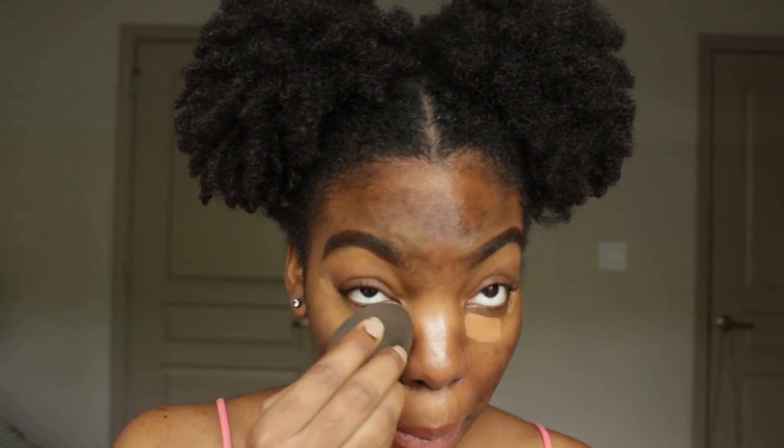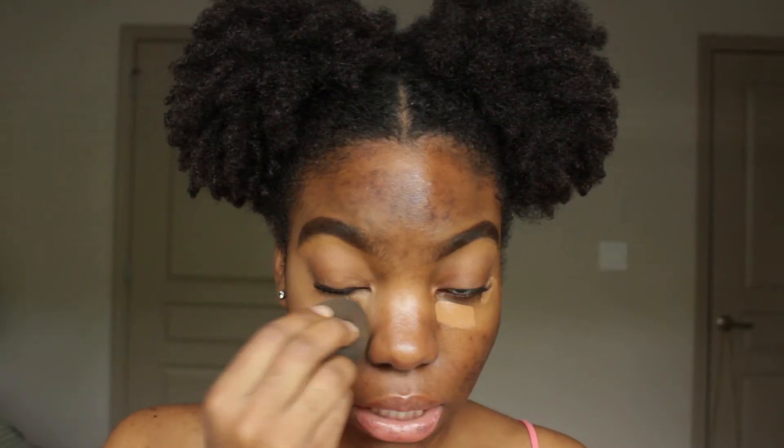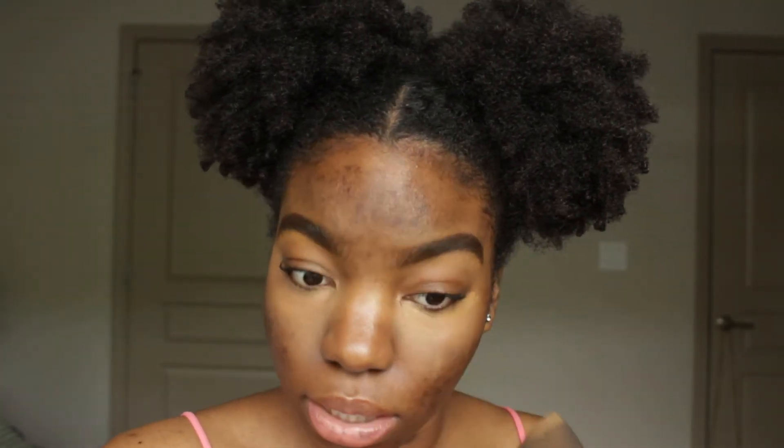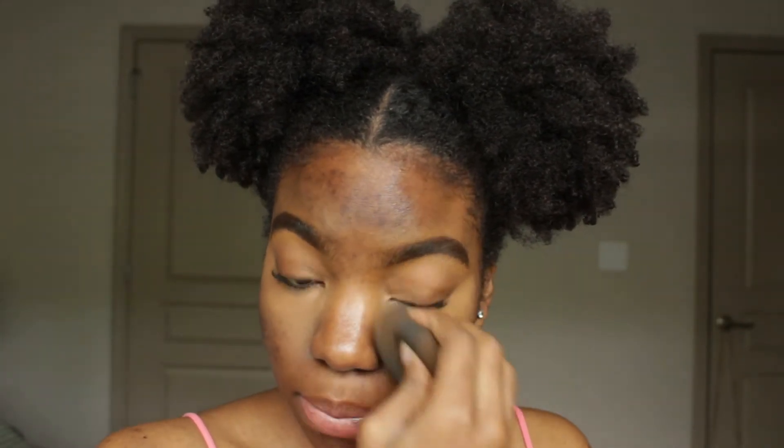I'm taking my damp beauty blender and blending that out. My shade in the Fenty soft matte pro filter foundation is 420 — that's my normal shade. In summer I can use 430, but 430 is just really red on me. I'm really neutral with golden undertones, so 420 is my shade. I also do the hydrating foundation in 420, and that matches me extremely well.